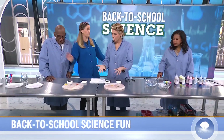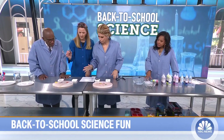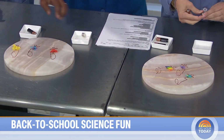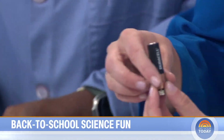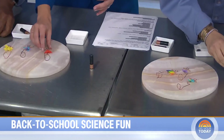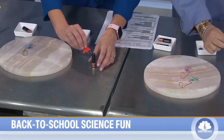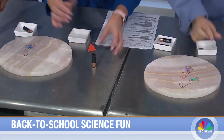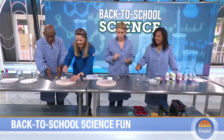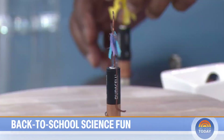Any dry erase marker will work — tiny dancers! For this next experiment you need a double-A battery and three strong neodymium magnets. Put the positive end down on the magnets, then put the tiny foil dancers on top and they spin.